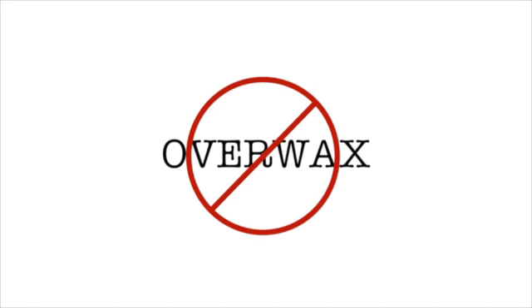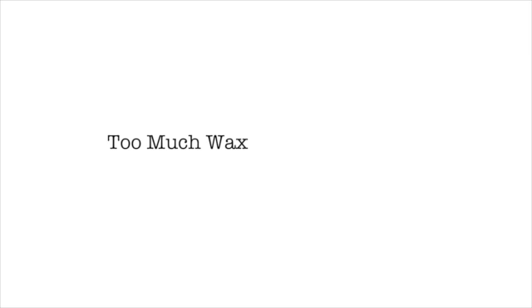This is also why you don't want to over-wax, and why you scrape your base after you put wax on. Too much wax makes too much friction and slows you down.